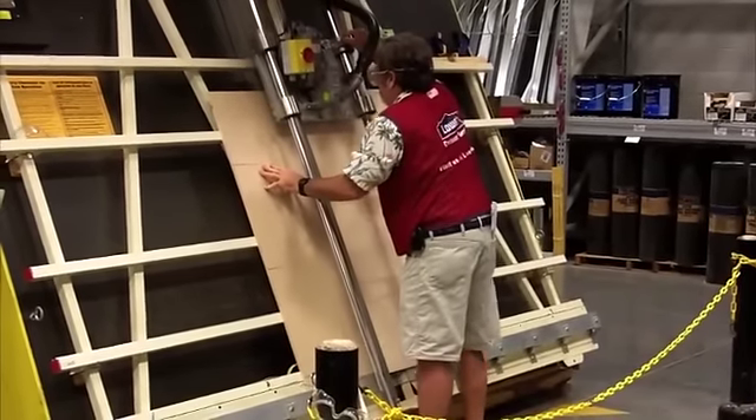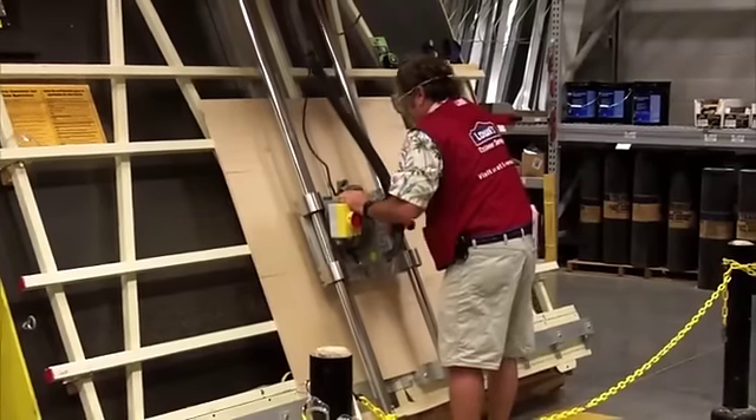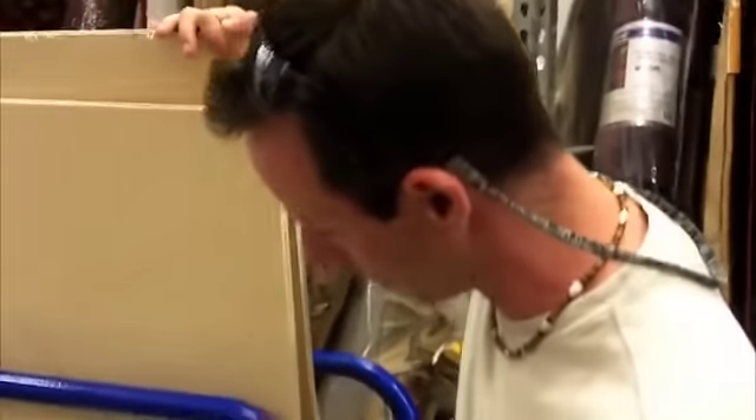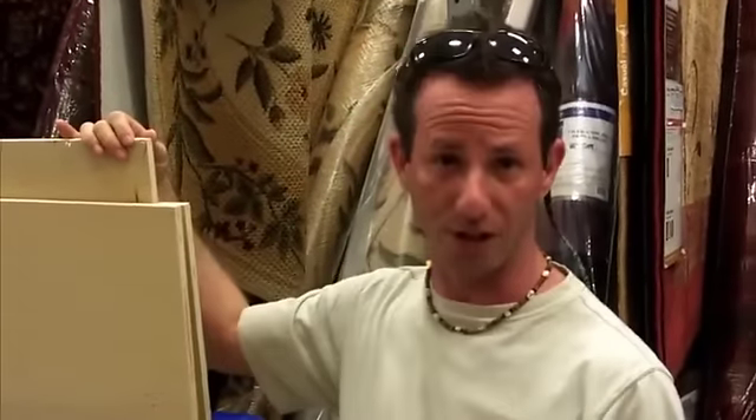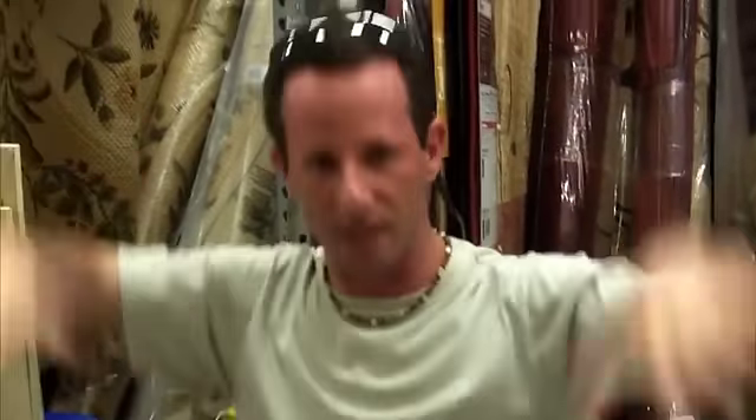The good people at Lowe's are actually cutting our wood to the dimensions we need. We ended up having to get two sheets of wood because we couldn't get all of our measurements out of one piece. We went with the half-inch, not the three-quarter inch. We decided on the half-inch because of the weight — we don't want three-quarter inch on top of the three-quarter inch that's already there, since this is really just a counter going on top of the current desktop.